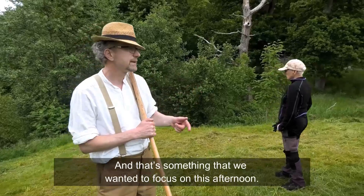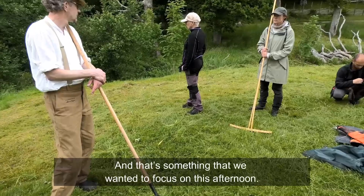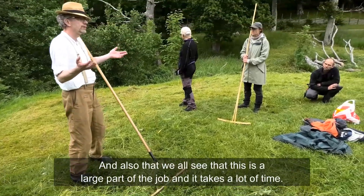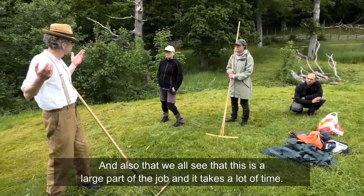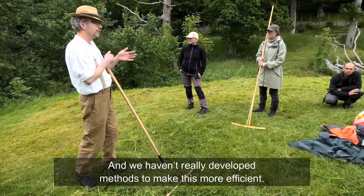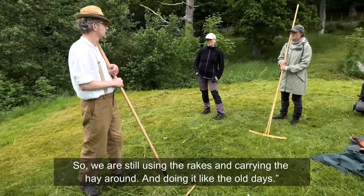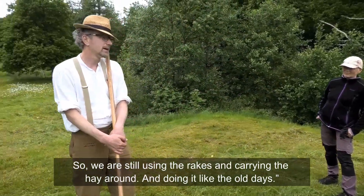Removing the material is crucial, and that's something we wanted to focus on this afternoon. We also see that this is a large part of the job and it takes a lot of time. We haven't really developed methods to make this more efficient, so we're still using the rake and carrying the hay around — doing it like the old days.